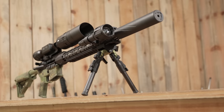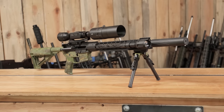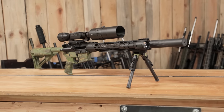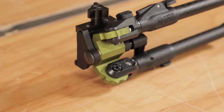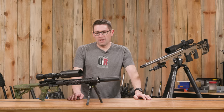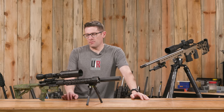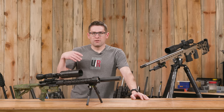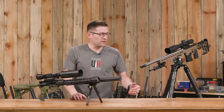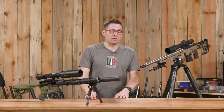Over here I've also got the Ground Pod set up on a coyote hunting rig. This rifle happens to have some green on it, which ties in nicely with the bipod. It's compact, works well with the tripod, and we're going to be doing coyote hunting both shooting prone off the ground and using the tripod to get up above and shoot over grass.